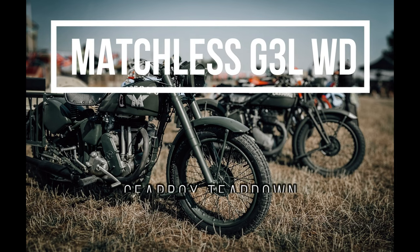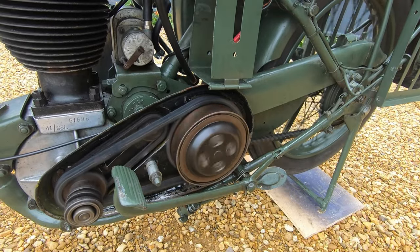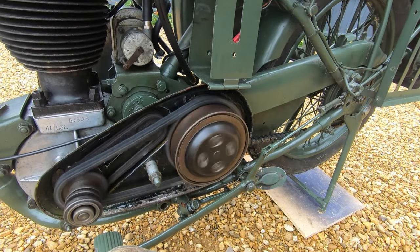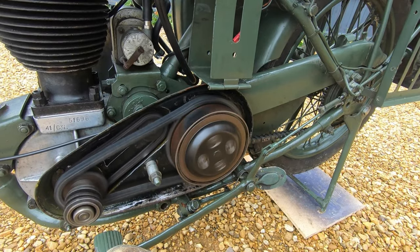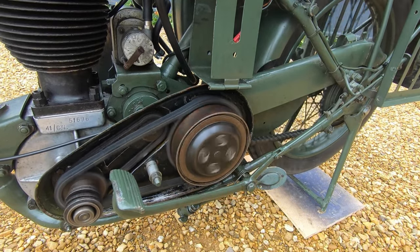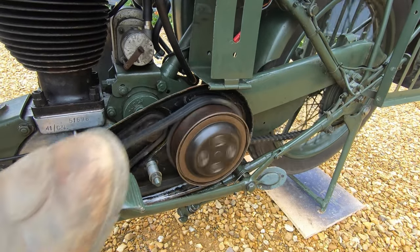In this video we'll be doing a teardown of the Berman CP gearbox fitted to the matchless G3LWD. The reason why I'm doing the teardown is to investigate a noise from the transmission. You'll notice the noise happens when I put the brake on and also when I move along in gear.